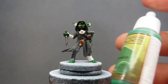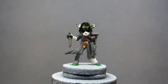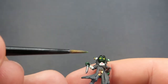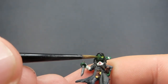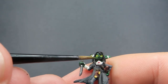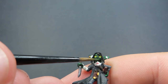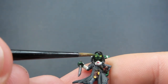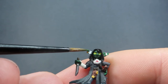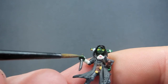Then once we have that dagger painted up, we're going to come in now with some Goblin Skin from Army Painter. This is going to be for the highlights layer of our goblin skin. So we started off with that nice dark green, and now we're going to come in with Goblin Skin, which is a lot lighter green, and we're just going to be picking out some of the highlighted areas - like the tip of the nose, bottom of the chin, the tips of the ears - just places where the sun would naturally hit to give those highlights.